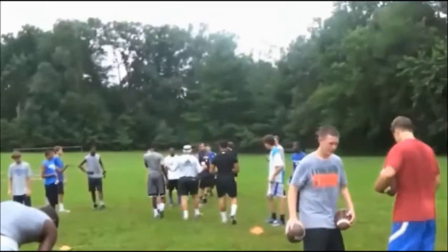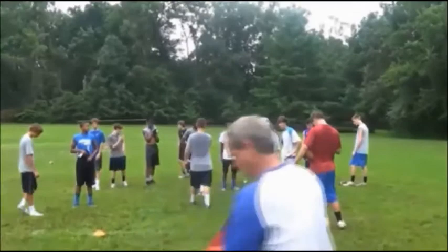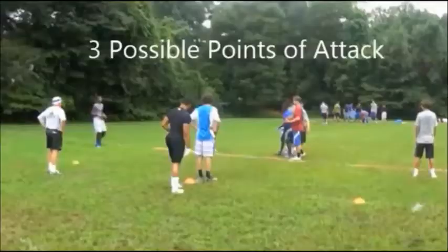New play, new series. All right, here we go. This is called the Jet Sweep Series, and it comprises a three-play movement between the same formation and set. Just slide it down so the X is here.